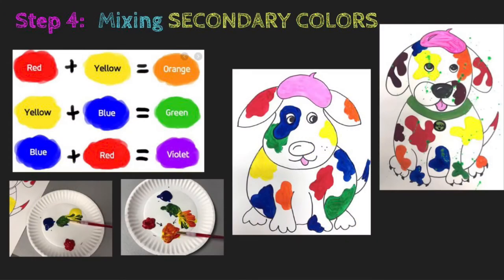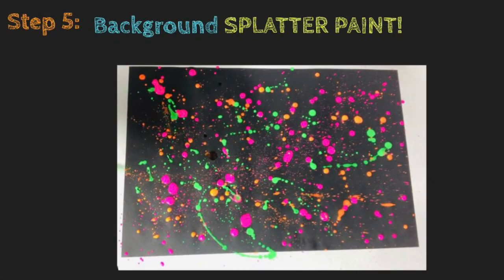Step four — color theory! Let's mix some secondary colors. You have a chart that shows you how orange, green, and violet are made. Mix two primary colors to make each one of these colors, and paint the next three spots with those secondary colors.